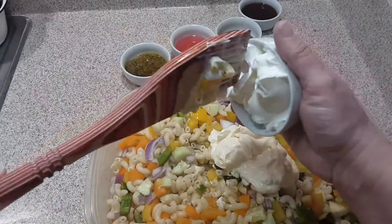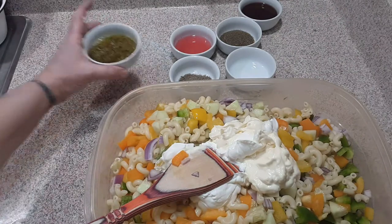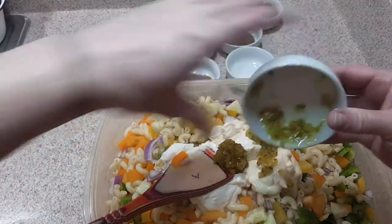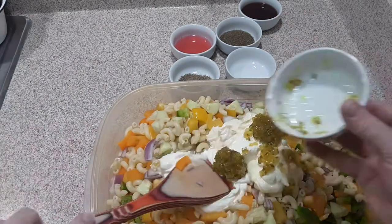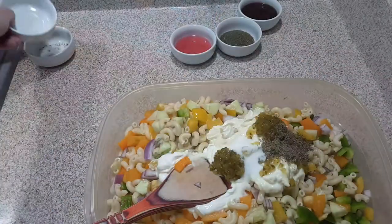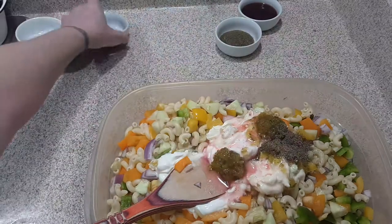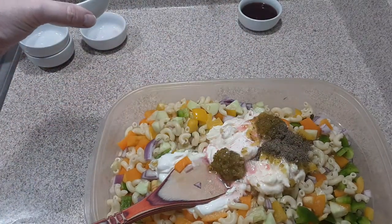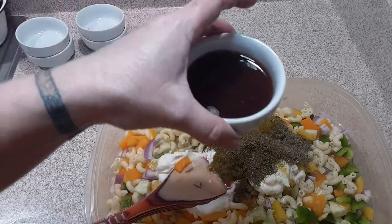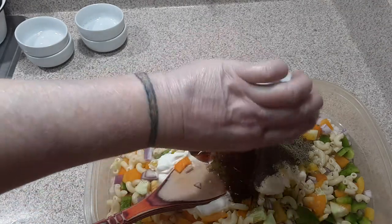Four tablespoons of sour cream. Four tablespoons of sweet pickle relish — so good, this is so refreshing. One teaspoon of ground black pepper. One teaspoon of salt. Two tablespoons of red wine vinegar. Two tablespoons of dill weed. And four tablespoons of raspberry vinaigrette — make sure that it's raspberry.